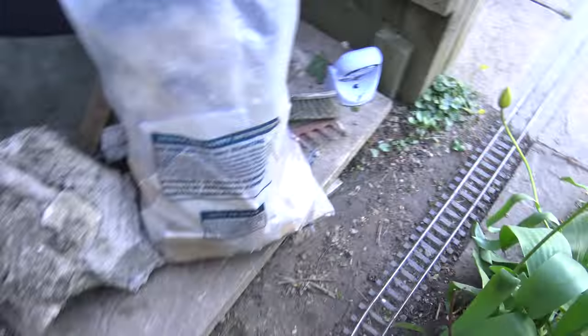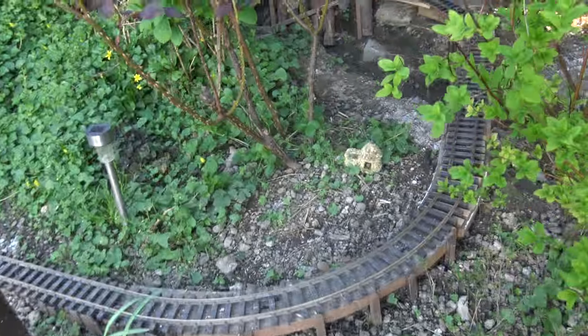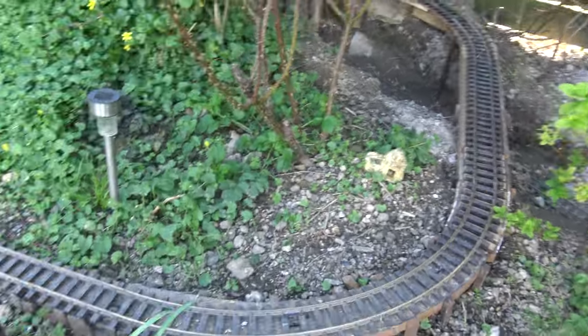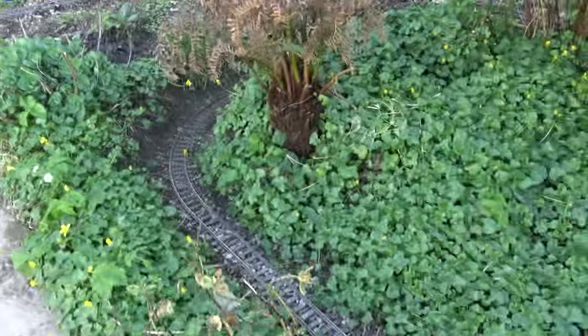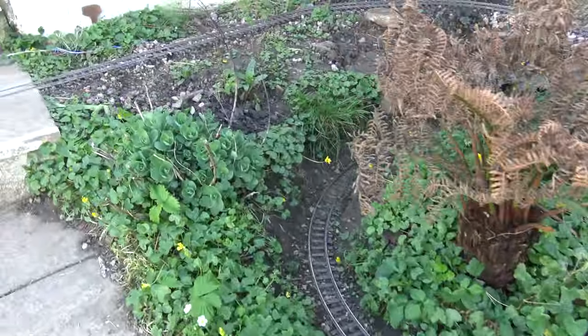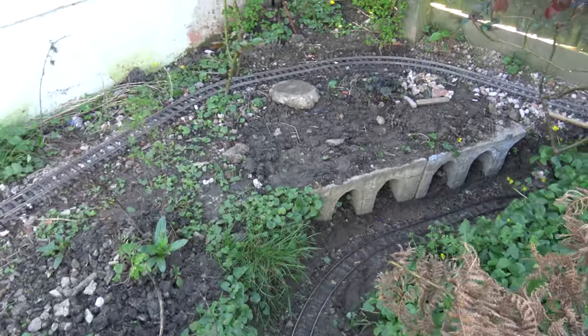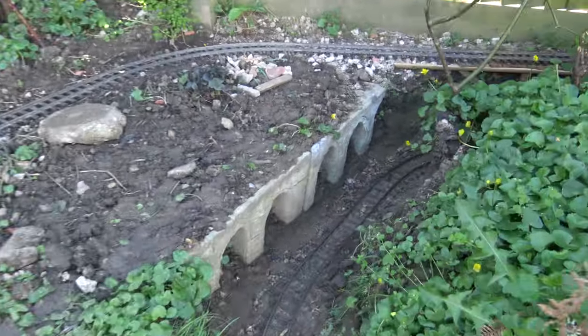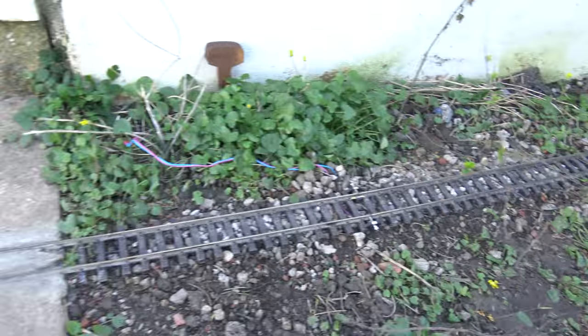Then we go up through Bella Pass and around the back. The engine running today is the port-a-tank, which I bought at Train World in New York, so we'll be giving that a spin. I've aged it down slightly as well — added some dust and got the smoke working too.